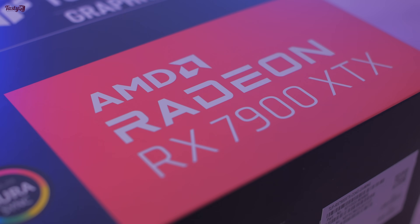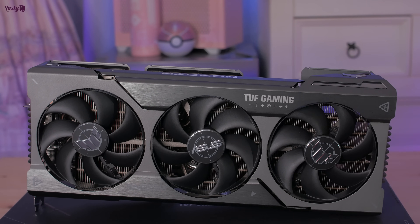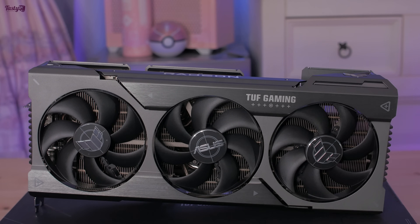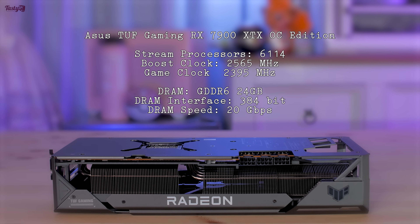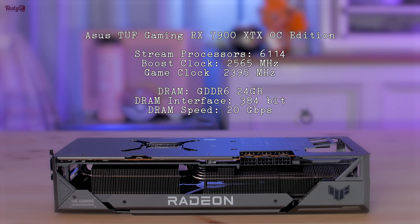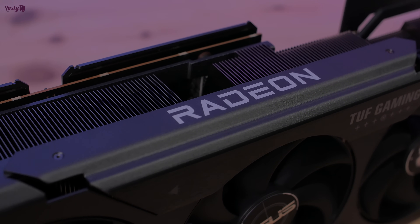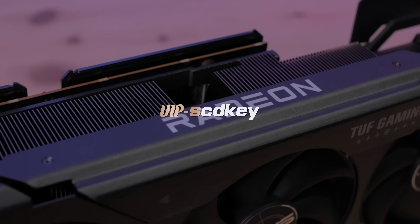Hey everyone. Following on from my 7900 XTX review, I thought I'd make a little video covering how well this card overclocks and undervolts. This is the Asus TUF Gaming OC version of the card, and on paper it looks to be one of the highest end partner model cards released so far. And as I said in my review, this is my first AMD card in almost a decade, so I'm very excited to see how it performs and to learn how everything works.